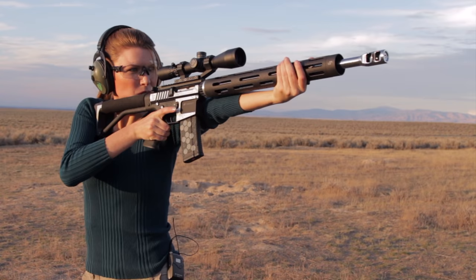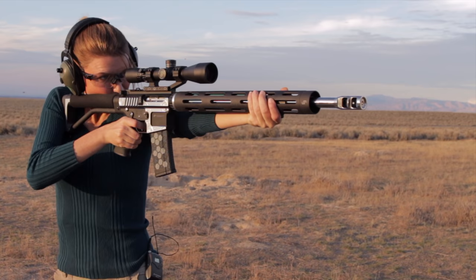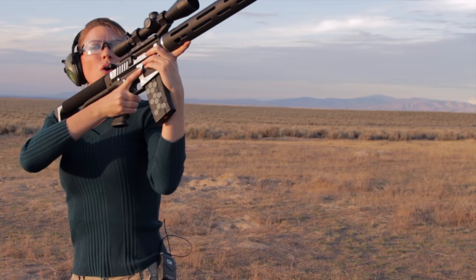Here we go. Nope, just over it. Okay, precision time.